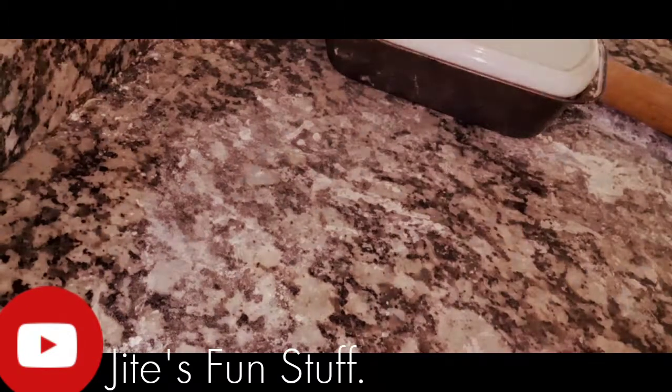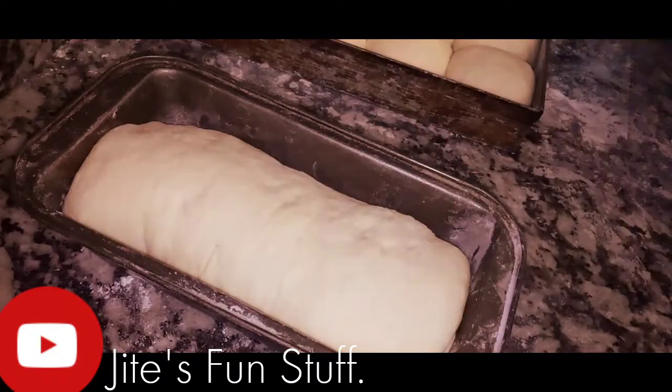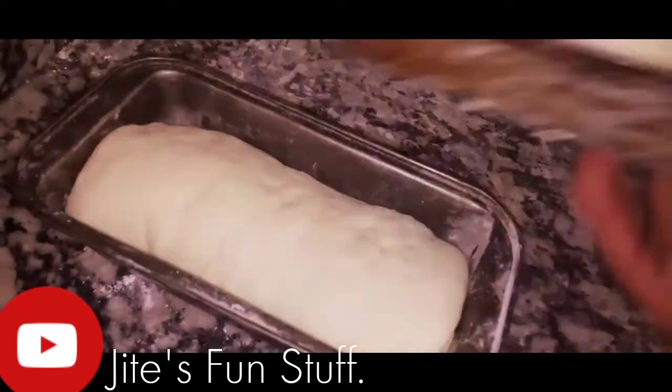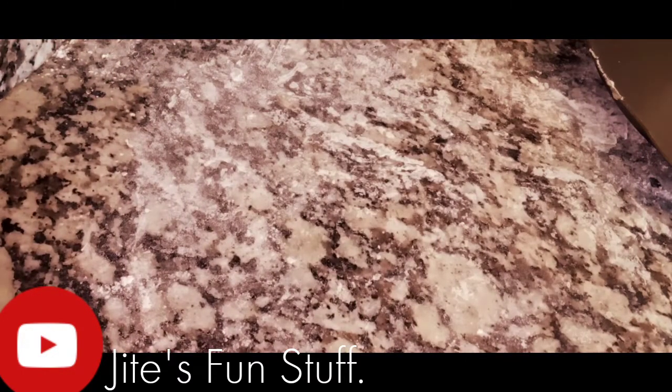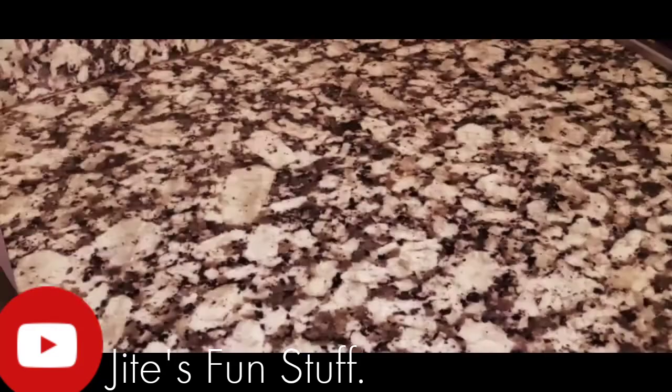After the second rise, make sure you preheat your oven. Preheat to 300 degrees Celsius, which is over 400 degrees Fahrenheit. I'm going to bake this for about an hour and a half until they're really brown and golden.